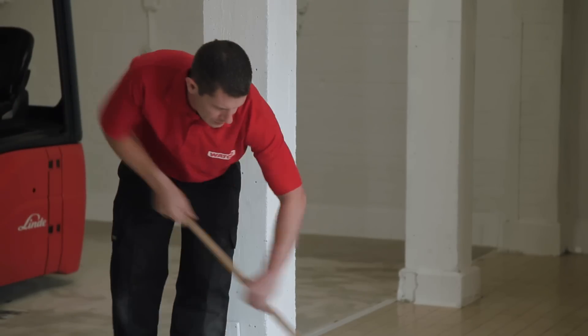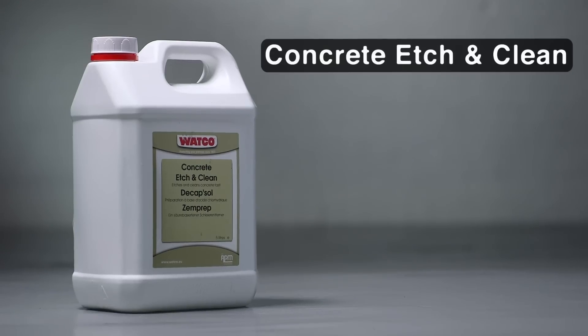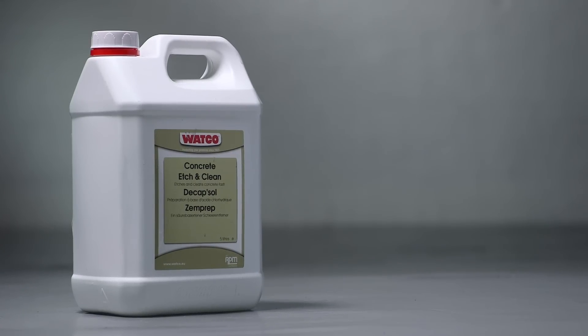New concrete should be at least 4 weeks old and the surface clean and dry. Any grease, oil, or surface latents should be removed with Watco Concrete Etch & Clean, which will also provide a good key.